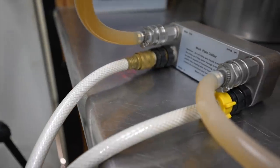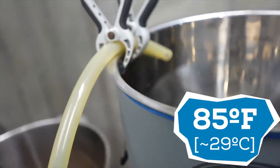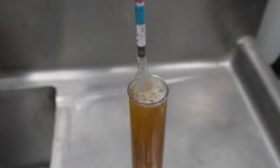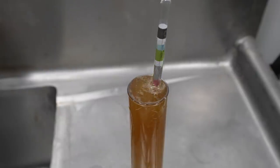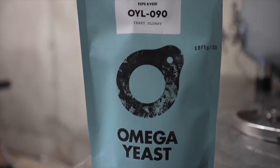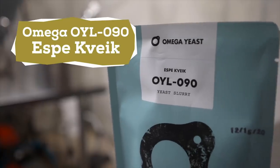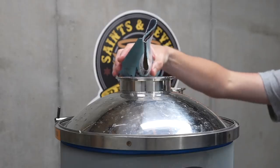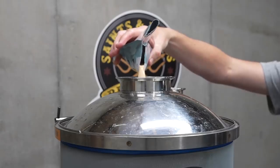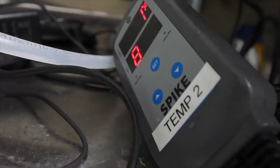I've hooked up my plate chiller and I'm bringing down the temperature to 85°F. Going from 176°F to 85°F is not a whole lot, so this doesn't take long at all. I take a gravity reading and I'm at 1.069. I transfer into the fermenter, and now it's time to add the yeast. I'm using Kveik Espe, a Nordic farmhouse yeast with fruity esters but a fairly clean fermentation profile to highlight the juniper character. I seal up the fermenter and keep this between 85°F and 90°F.